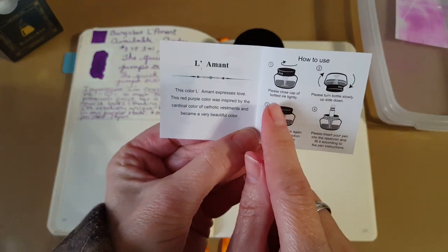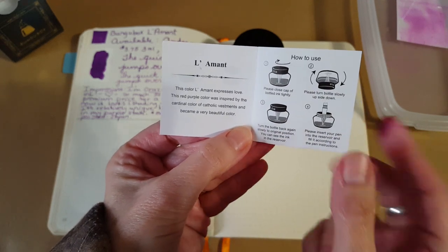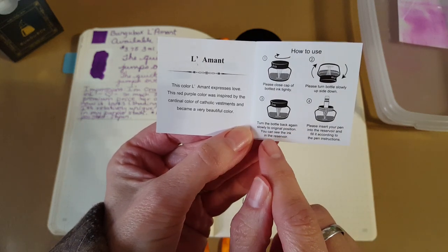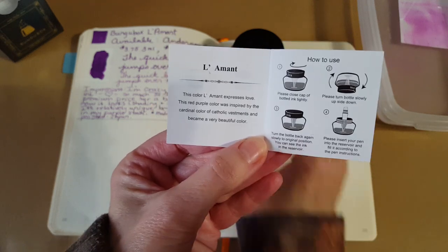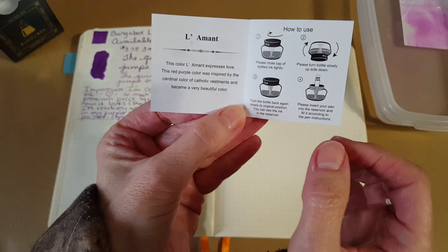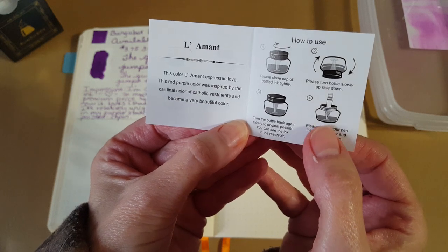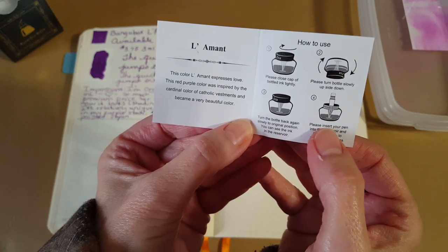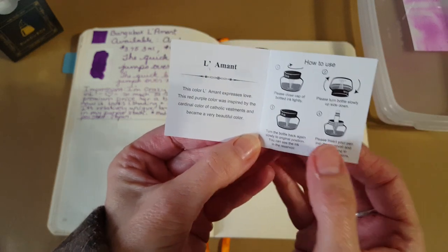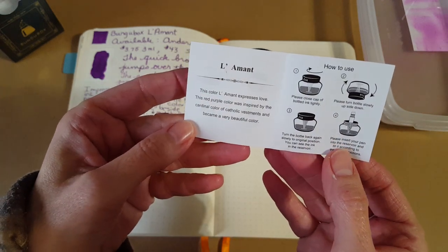It says to close the cap tightly, turn the bottle upside down slowly — this is when you're low on ink — then turn the bottle back again slowly to the original position, and you can see the ink in the reservoir. It has a little place where it catches the ink, so then you insert your pen into the reservoir and fill it according to the instructions. This is my first experience with this type of mechanism.